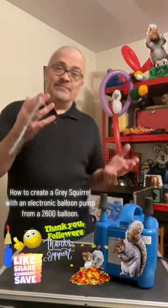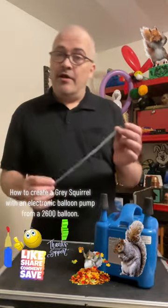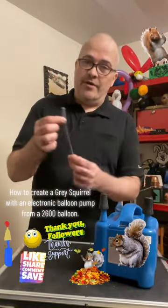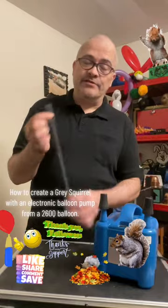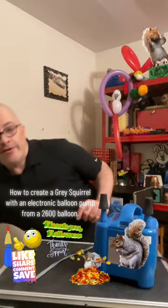Hey everyone, welcome back to Magic by Clinton Burke. Let's check this out — here we have a 260Q balloon that you could probably buy in a party supply store somewhere. And here we have a balloon pump; you can actually get a manual one like this.